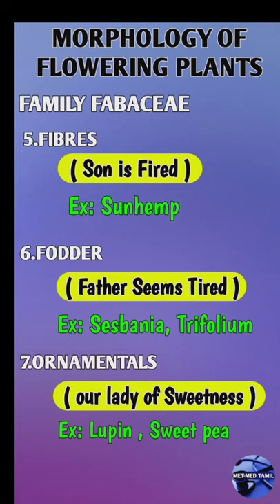Starting with Fibers Mnemonics: 'Sun is Fired Foders, Father seems Dired.' Sun, Sunhemp, Fired and Fibers Feeler, Father seems Dired, Father is Foders, Seams, Tired, Trifolium — at last.